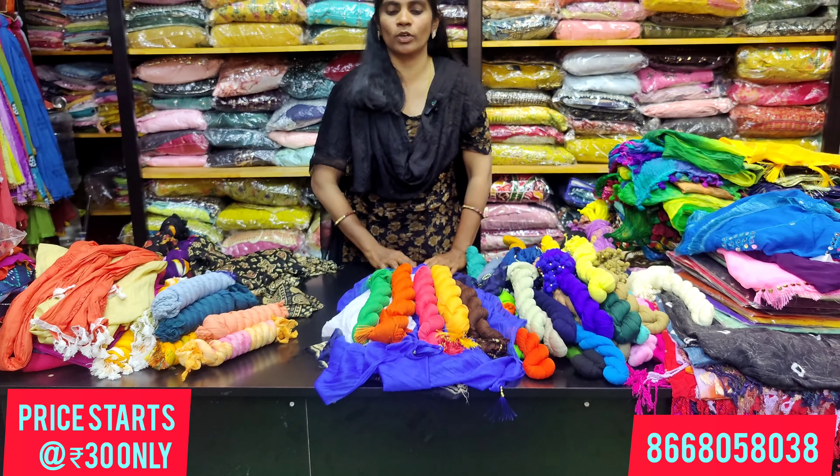You can book a minimum of 5 pieces. Next, there is a 50 rupees shawl made of lycra material. For the border, it has pearl work and bead work in the 4 corners. This is a lengthy shawl with 6 to 7 colors available.